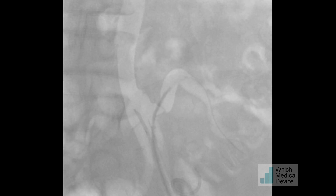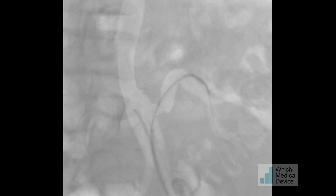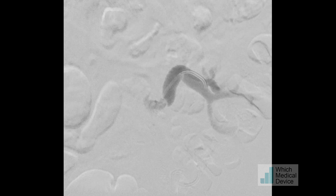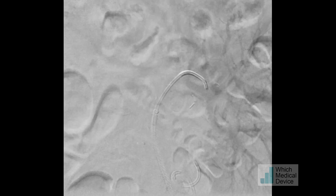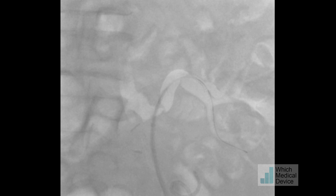The catheter went through relatively easily, and I'm taking it around the corner. We're now changing for an 018 wire. Angiography through the sheath confirms my position and shows I haven't completely dissected the artery in the process. This is an 018 SV5 wire, which will give quite a lot of support for angioplasty and also to place a balloon-expanded stent.